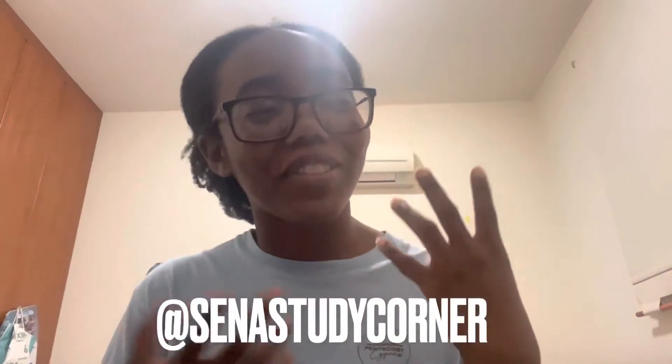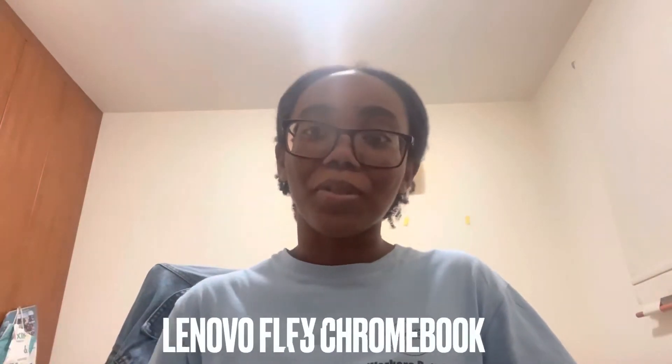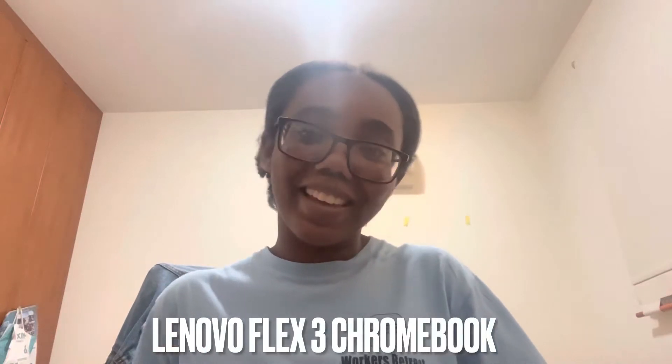Hi guys, what's up and welcome to my little study corner, my little corner of YouTube. So today we're doing a product review of the Lenovo Flex 3. I just want to apologize in advance for my lighting because it's really late and I don't know what's going on here — pray for your girl.